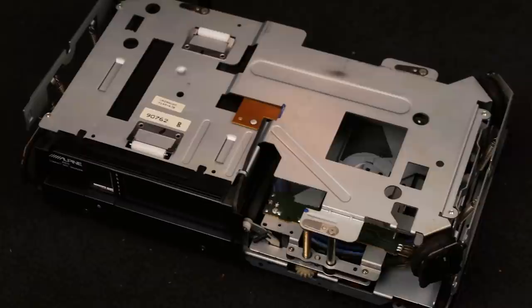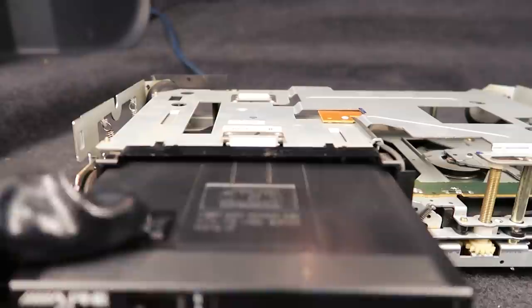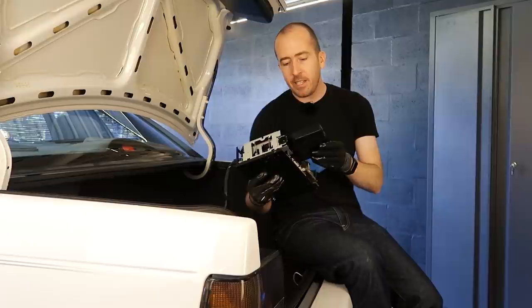To complete the test I'm simply going to hit the eject button and make sure the CD is loaded back into the magazine and ejected successfully from the CD stacker. This stacker seems to be working exactly as intended. So I'll finish cleaning it up, I'll reassemble it, we'll get it back into the car and we'll try it out.